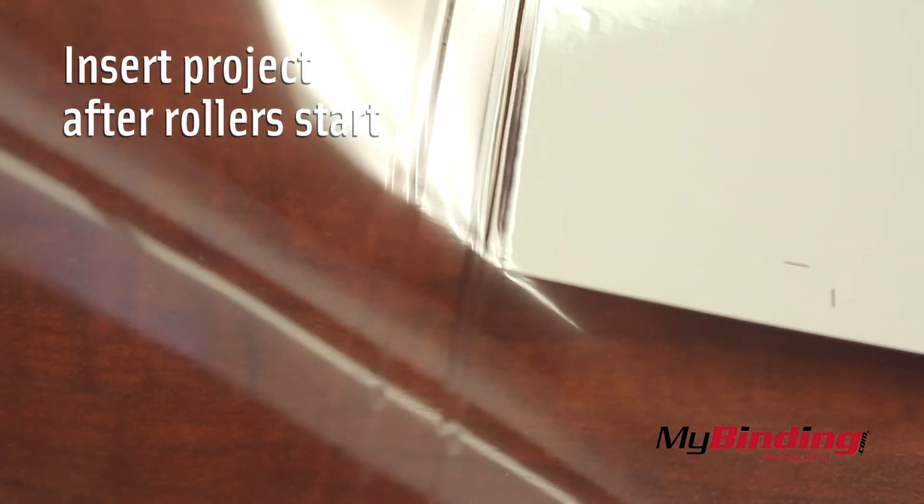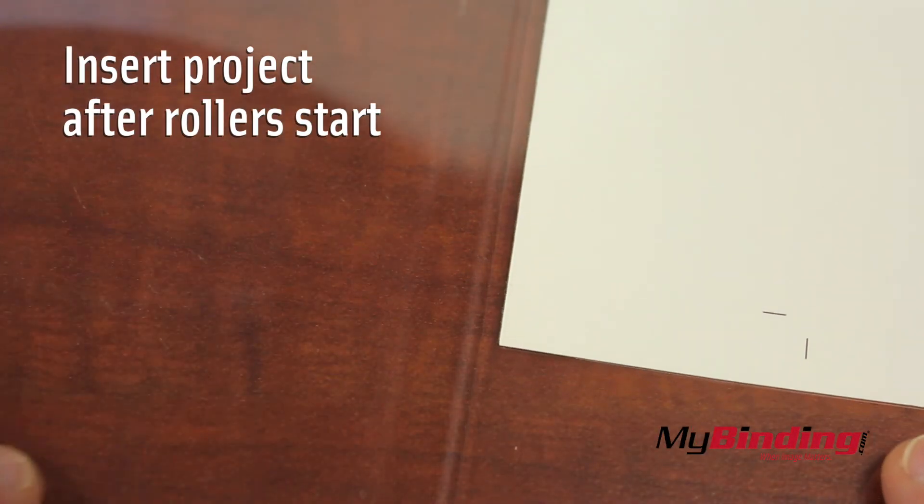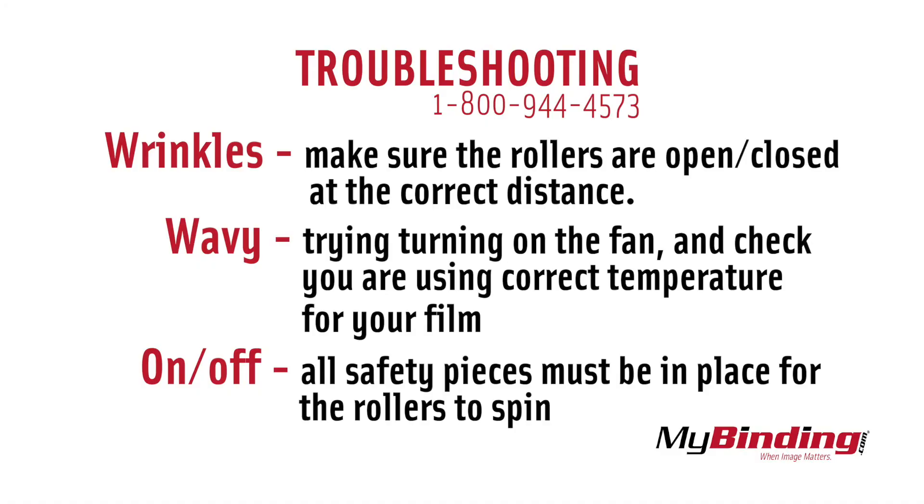As a last note, make sure to turn your rollers on before you insert your project. Otherwise you might end up with some extra creases closer to the edge of your project than you want.